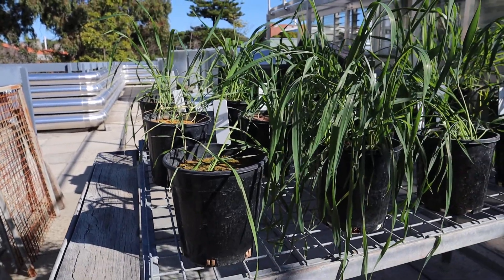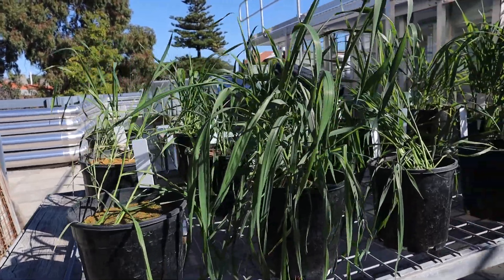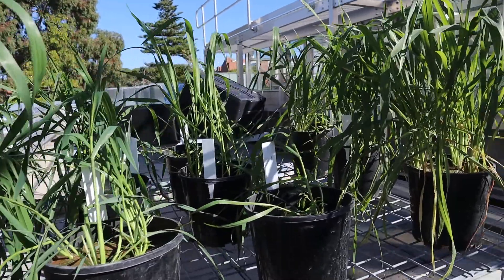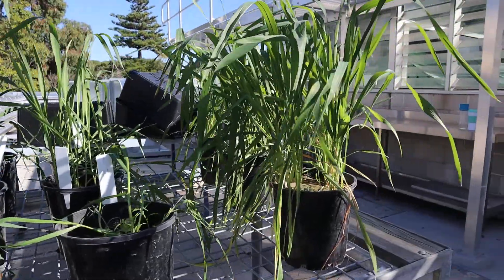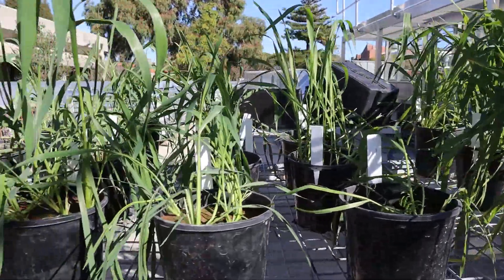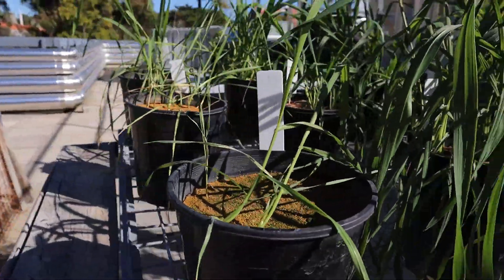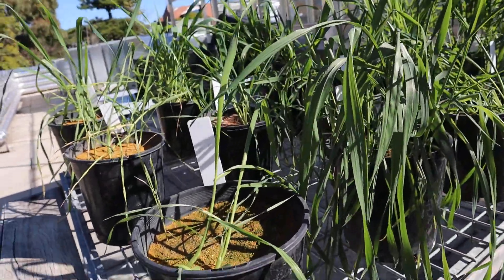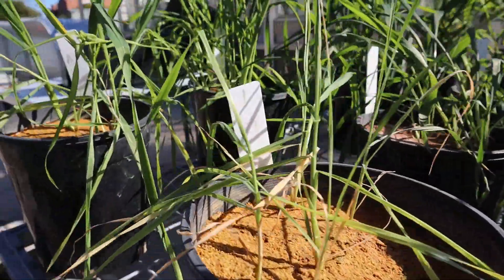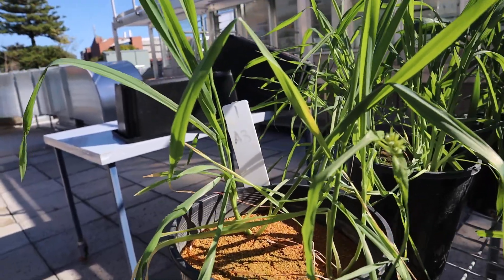We're going to look at group one's pot experiment. There's a lot of good growth in many of the pots, but we come back to soil A and the plants are not looking so great — except in this pot, which is probably the best-looking pot of any of the soil A plants in the entire class experiment.